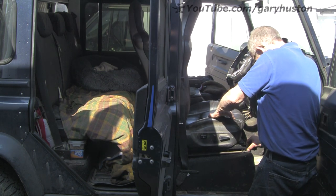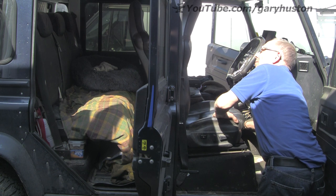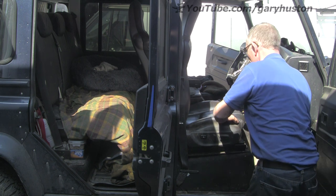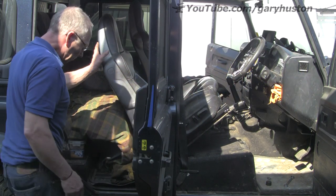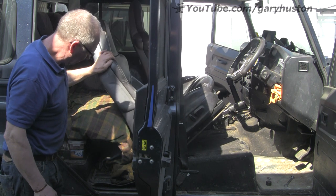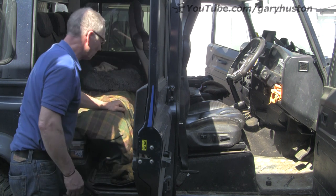Moment of truth. Now it's catching on something — what the hell is that catching on? It's the seat belt — where the reel of seat belt webbing is. Why is that doing that? Because I've already done the passenger side and it didn't do it on that one.